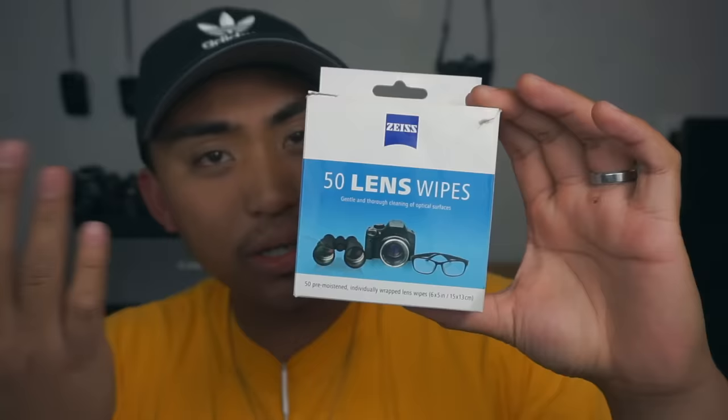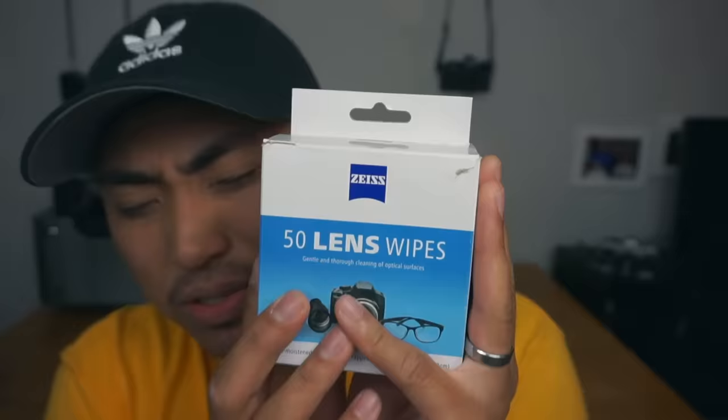Number three: have you ever encountered a smudge on your lens or viewfinder and you go for your classic microfiber cloth, but that cloth can have a bunch of dirt on it? If you don't clean or switch them out, you're just rubbing dirt all over your lens. I highly recommend you pick up these — they're called Zeiss lens wipes. You can purchase them from Walmart, Target, or Amazon.